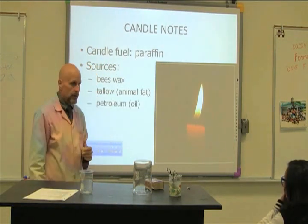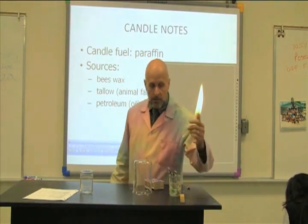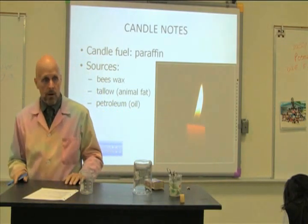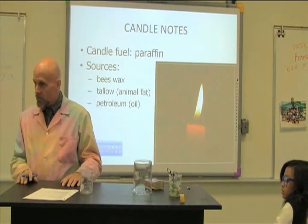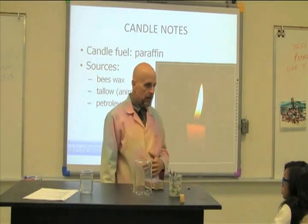These candles are made from petroleum, just like the gasoline in your car. Chemically, that candle is not that different from the gas you put in your car. The gas in your car burns and makes the car go — that candle also burns. Chemically they're cousins.